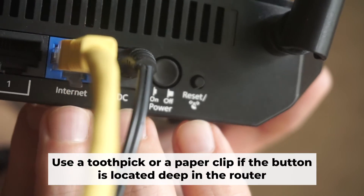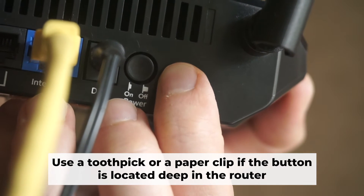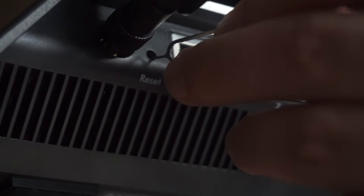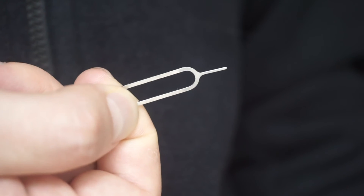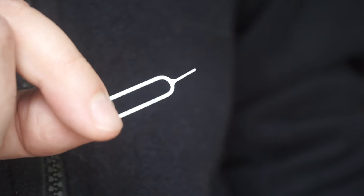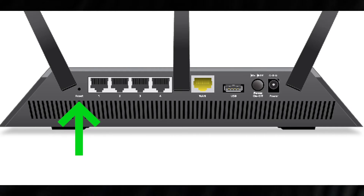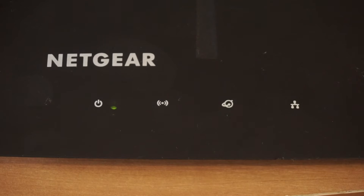Now you need to reset the router to the factory settings. Press and hold the reset button on the router for 10 seconds until the indicator lights on the router begin to flash. Sometimes the button is located inside the router casing to avoid accidental pressing. In this case, use a thin object to press on it. The router will reboot and the settings will return to the factory defaults.